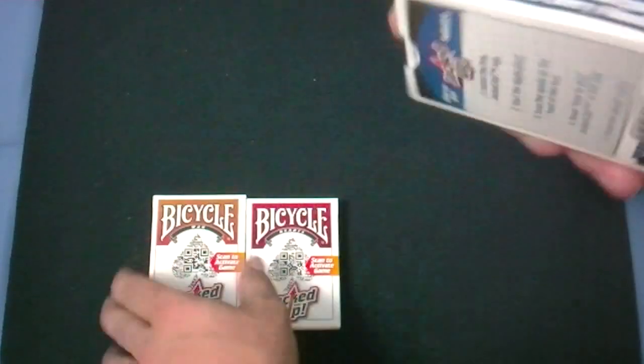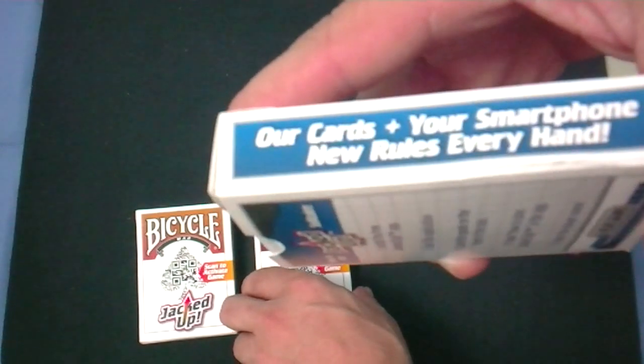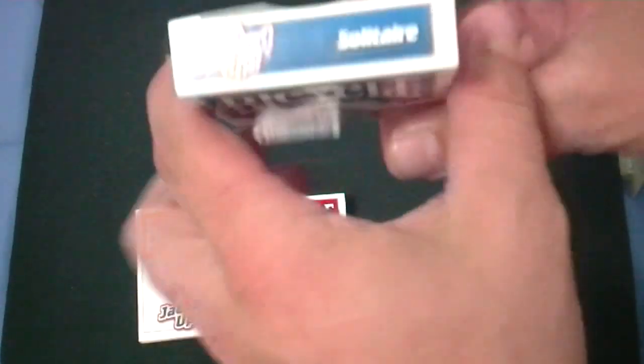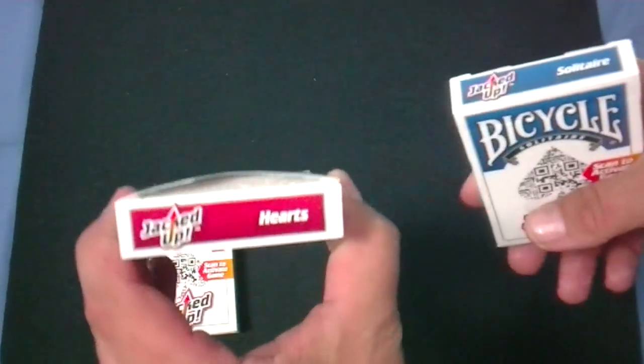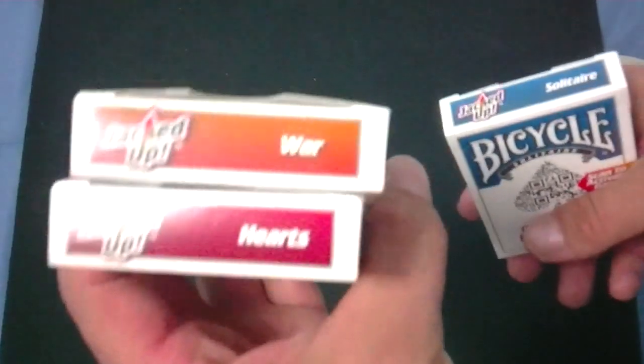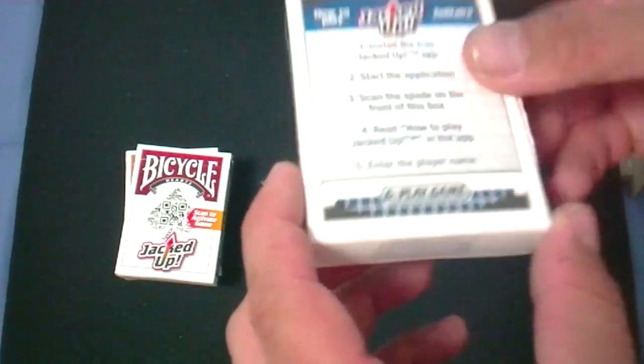One side is kind of damaged apparently. It says our cards plus your smartphone equals new rules every hand. The other side is the same. The top says JackDrop and then Solitaire, Hearts, and War. Then the back has some instructions, along with trademark stuff as usual. On the back there are instructions on how to play JackDrop Solitaire.